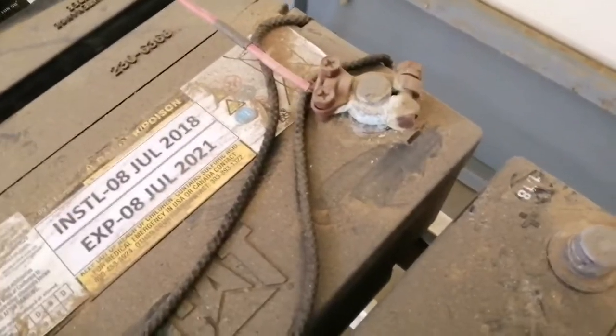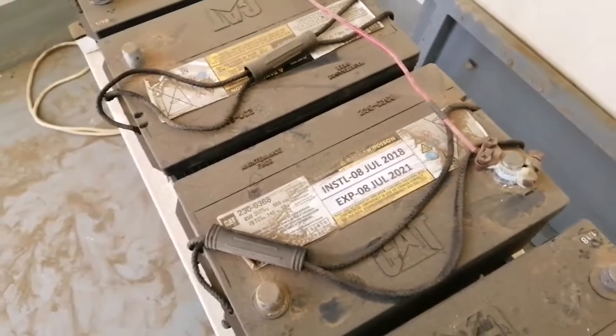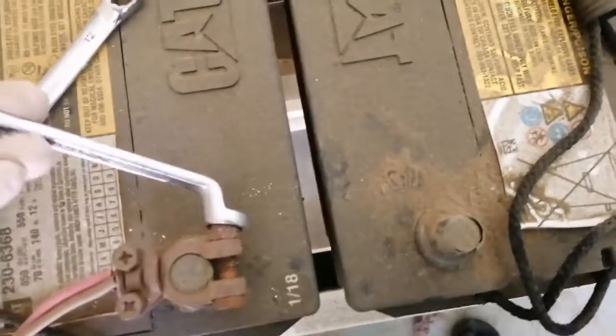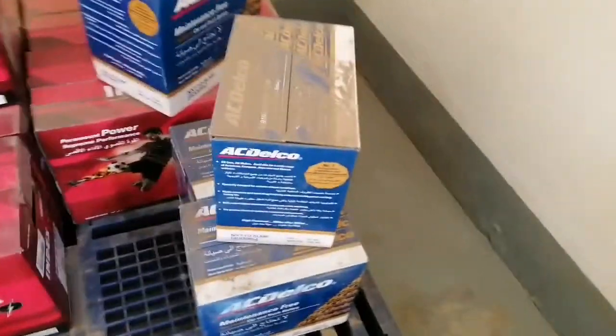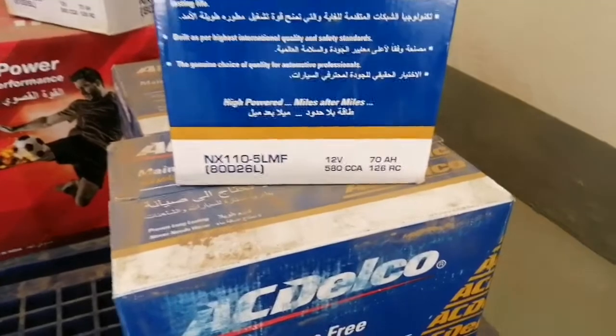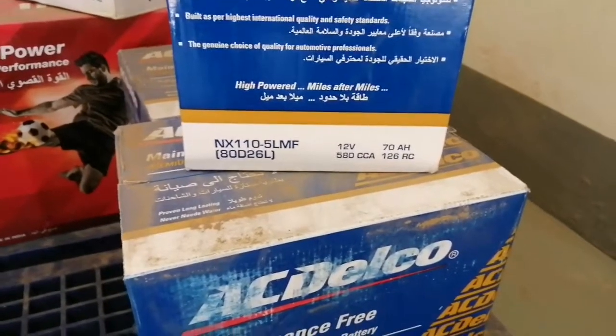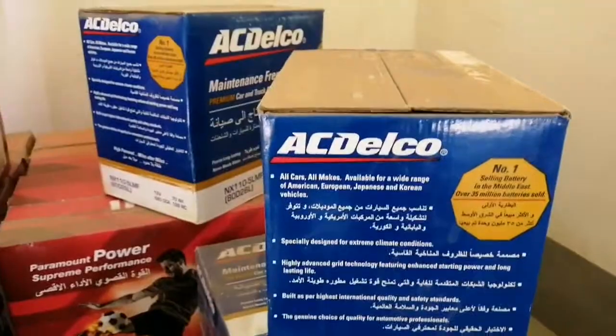Yan po guys, kung napapansin ninyo, nag-uumi na doon sa may terminal, kaya di na maganda yung kondisyon. Ito po yung ipapalit natin — apat na 12 volts, 70 ampere-hour, at saka 580 cold cranking ampere. AC Delco ang brand po.